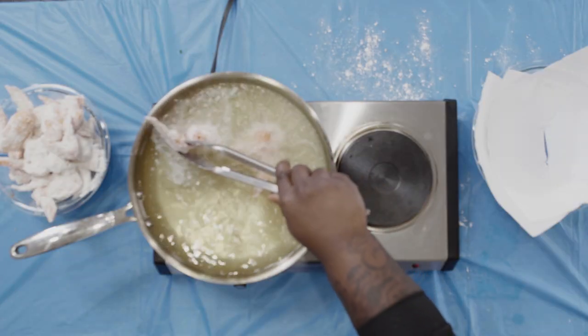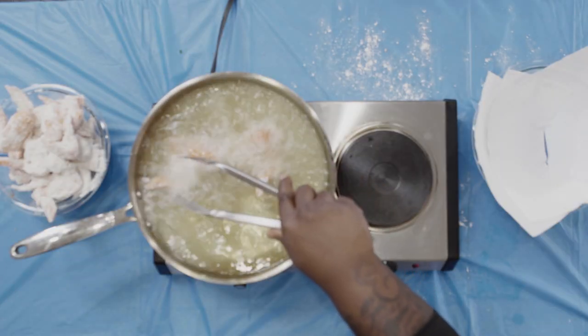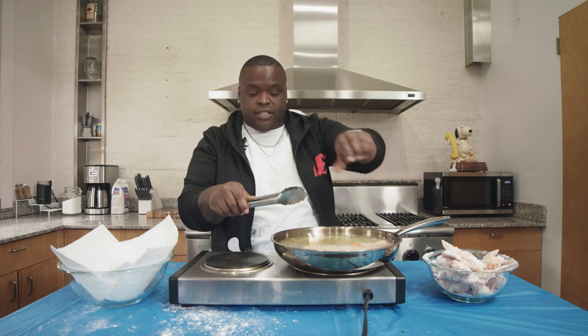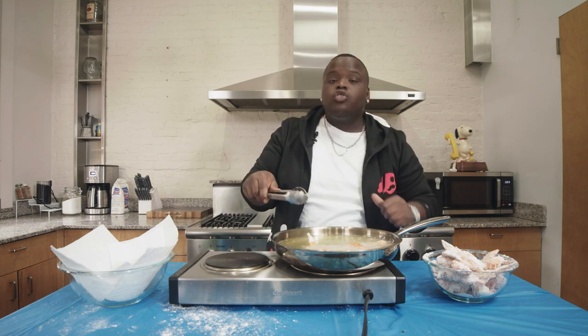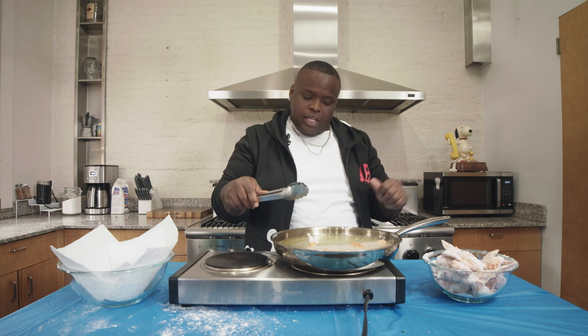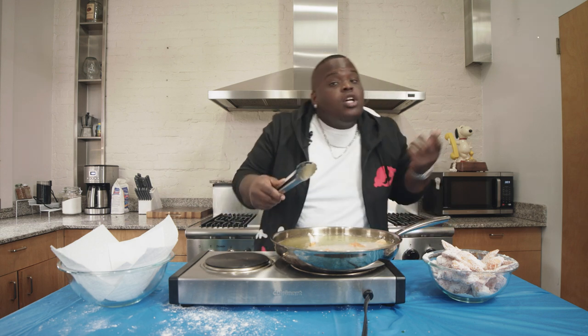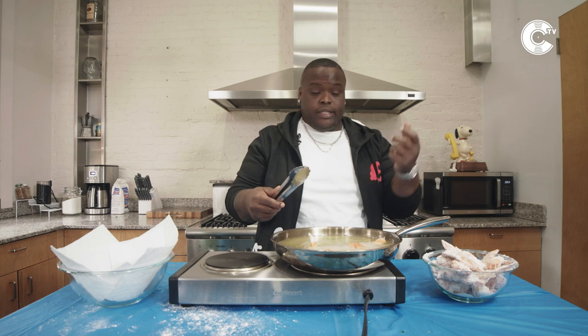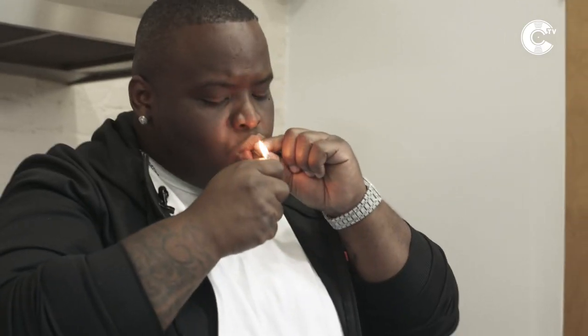You only want to put like two or three in there, cause the grease will rise. If you put more than three, it's already getting hot to the top. So I'm going to leave it at two right now cause I'm just feeding me. You let this cook — during this time I usually roll a blunt. You time it by how long it takes to smoke a little L.